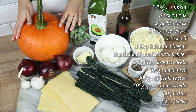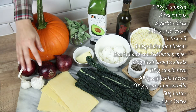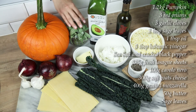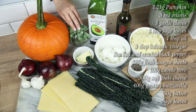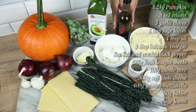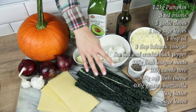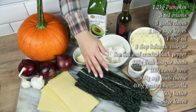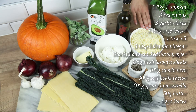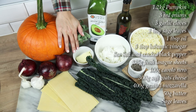You will need 1.2 kilograms of pumpkin, peeled, seeds removed and cut into thin slices. 3 red onions cut into wedges. 3 garlic cloves crushed. 2 tablespoons of sage leaves shredded. 1 tablespoon of avocado oil. 3 tablespoons of balsamic vinegar. 375 grams of fresh lasagna sheets. 100 grams of cavolo nero, trimmed and shredded. 300 grams of soft goat cheese. 400 grams of mozzarella grated. Salt, pepper and 50 grams of unsalted butter.